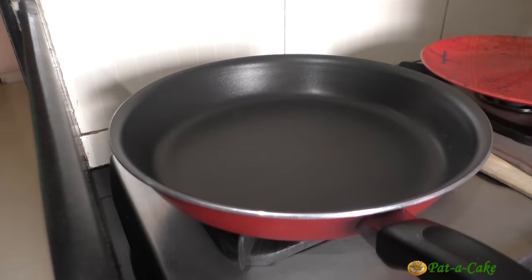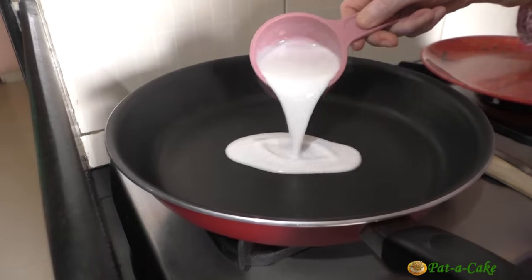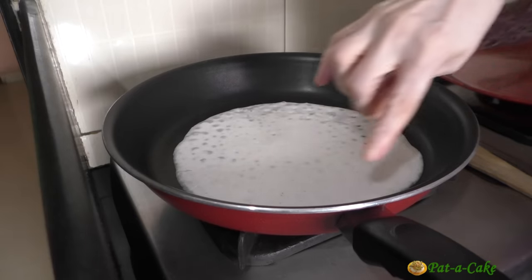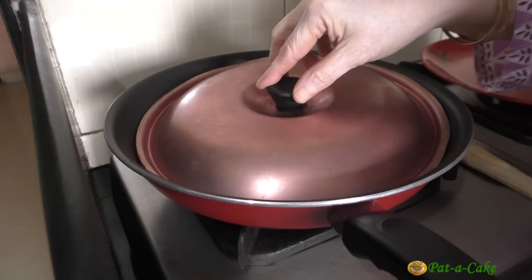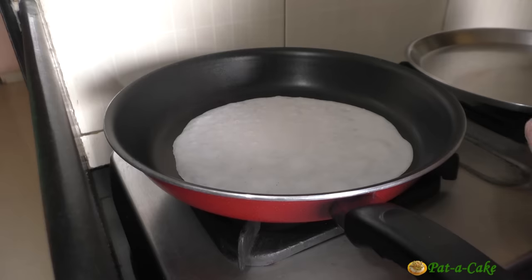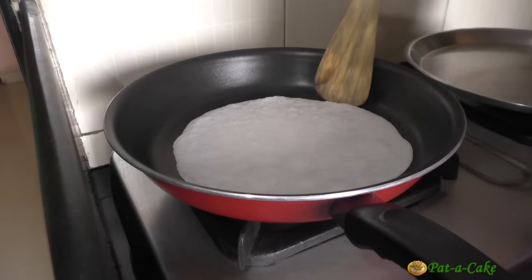I've started heating my non-stick pan with the heat on medium high. It's now hot enough, so I'll drizzle a few drops of oil on it and spread the oil around with a paper towel. I'll pour a little less than half a cup of the batter into the pan and tilt the pan slightly to spread the batter to a diameter of around 8 inches. Once bubbles start appearing all over the batter, we'll let it cook for around 30 seconds. After that, we'll cover the pan, reduce the heat to low and let the crepe cook for around 1 and a half minutes. Let's check it — it looks good. Let's see if the edges are still sticking to the pan — they are not.